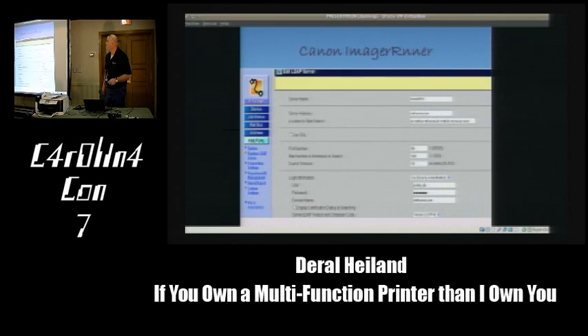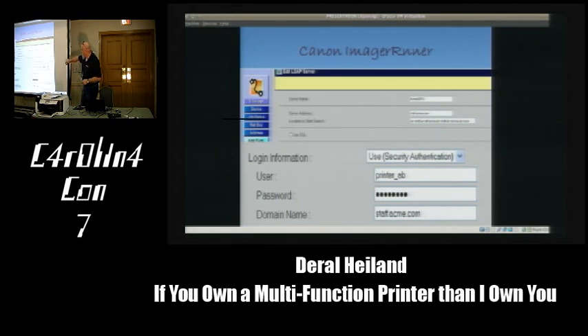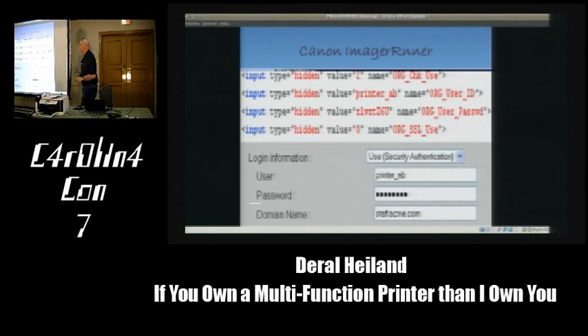On the Canon Image Runner, we similarly get the username, password field with dots, and the domain name. When you right-click and go to properties here, it takes you to a Java call. Following that Java call leads you to hidden tags where the plain text password is stored. Never assume—look at the source code and follow it through to make sure they haven't obfuscated it in some bizarre fashion.